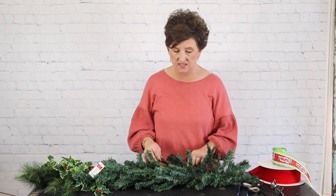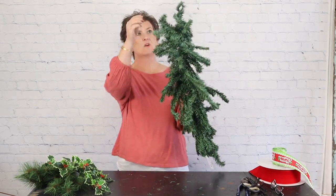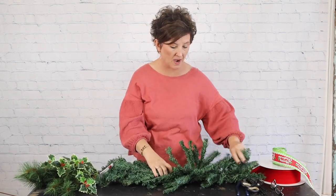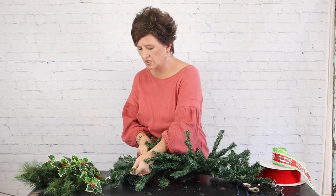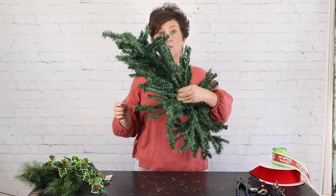Hello everybody, this is Moni with Flowers by the Bunch. Today we are working on our shop getting ready for Christmas, and I thought I would show you how I like to make a mailbox cover. This is really one of those teardrops that would hang on your wall — it's got a hook here, so you would make more of a swag with it. Today we're going to use it and make a mailbox cover because it has a good bend and I can manipulate it to go right on top of a mailbox. It's a pretty full piece.